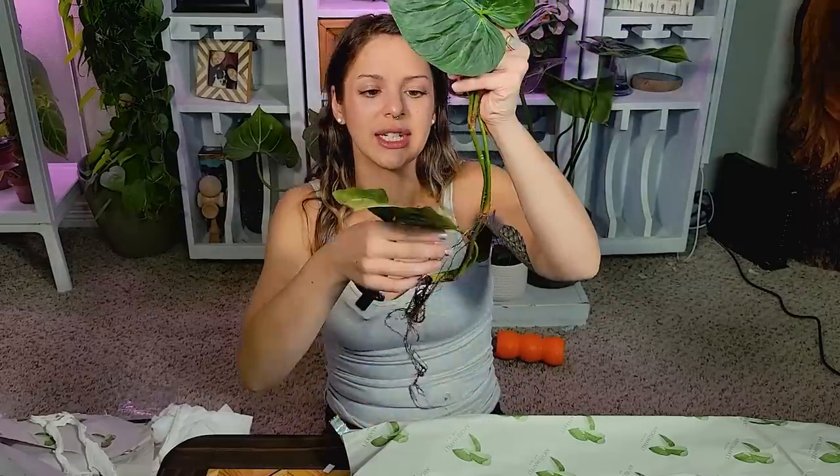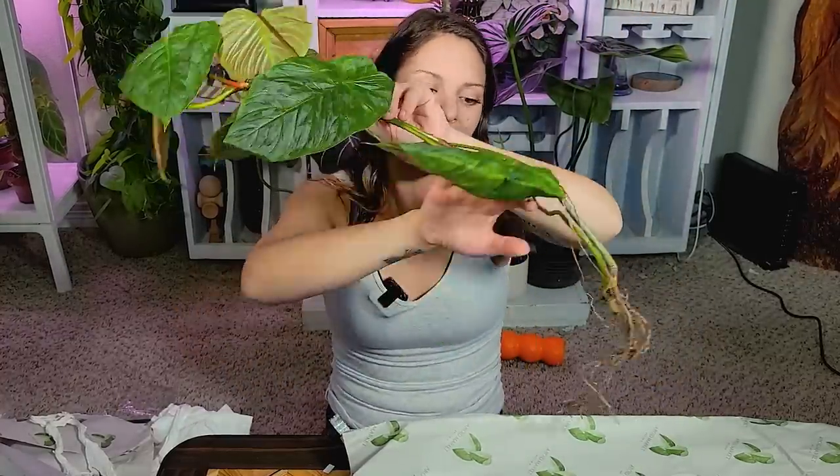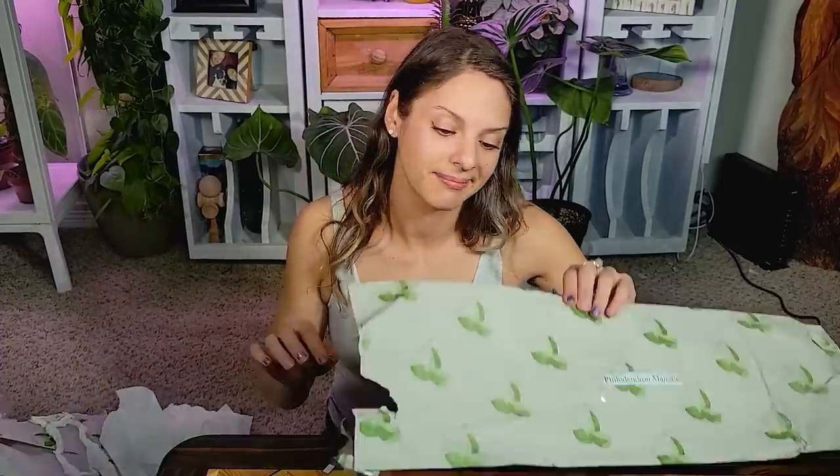It's got another growth point it's working on too. It's obviously a happy, healthy plant — we just need to get it back to growing how it should be growing. This one will be another kind of rehabber, I guess you could say. But it's gorgeous. Philodendron Majestic. Honestly, despite the roots not looking great, the plant is freaking gorgeous. It's not dead. So it could have been worse.